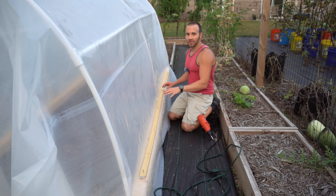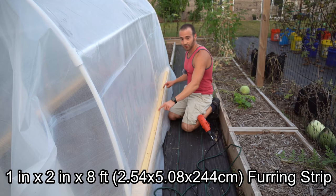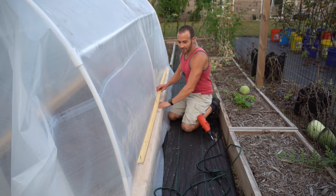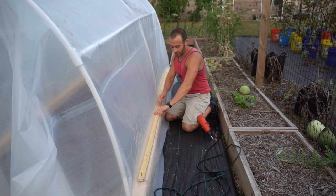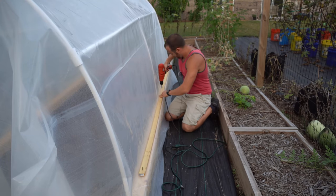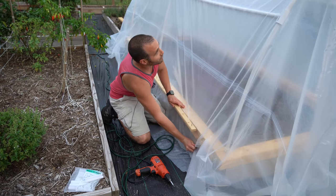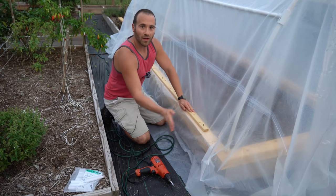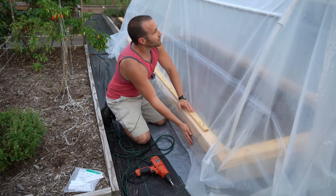To secure the long edge of the greenhouse plastic, I have a furring strip that is pre-cut and pre-drilled with four screws — one at each end and one placed every two feet or so — to hold the greenhouse film in place. I left plenty of overhang so I can put my knee on it and pull it down nice and tight before securing it with the pre-drilled screws. The other side I left even longer because I really need to pull down for leverage. The tighter your plastic the better wind will blow over it and the better it'll shed snow — you really want it taut.